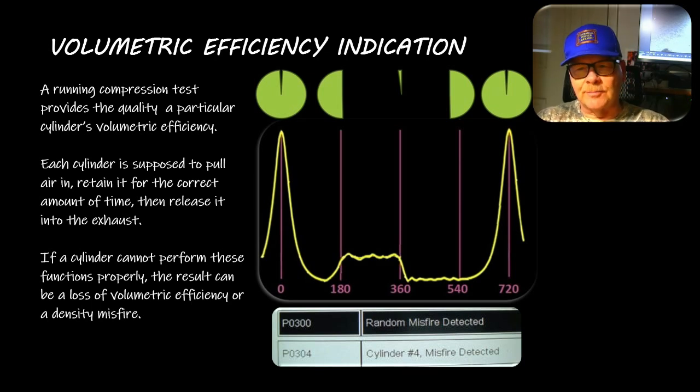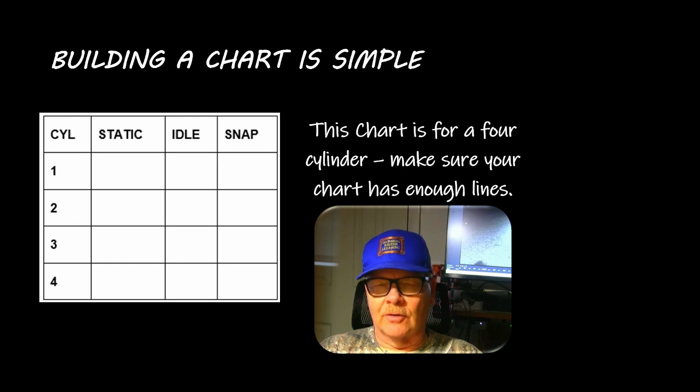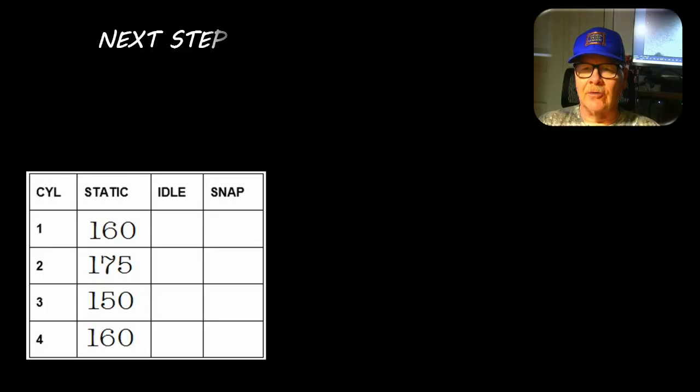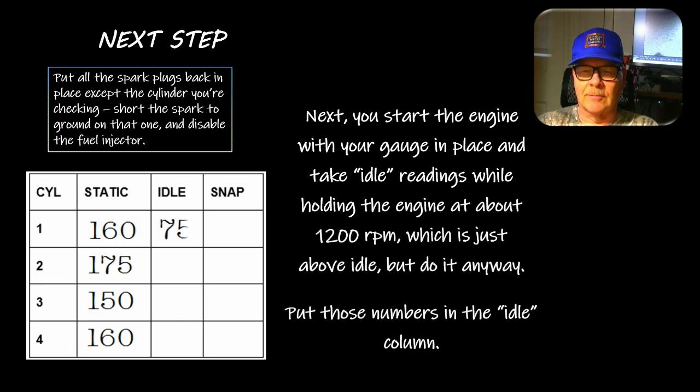If the engine can't perform its functions properly there's a loss of volumetric efficiency - a density misfire where the air is not thick enough. On this chart for a four-cylinder you still have three columns but a row for each cylinder. Start with a static compression test and put those numbers in the static column. Next step: put all the plugs back in except the cylinder you're checking, short the spark to ground, and disable the fuel injector. Readings will be a little less due to volumetric efficiency, so take the idle readings at about 1200 rpm and put those in the idle column.